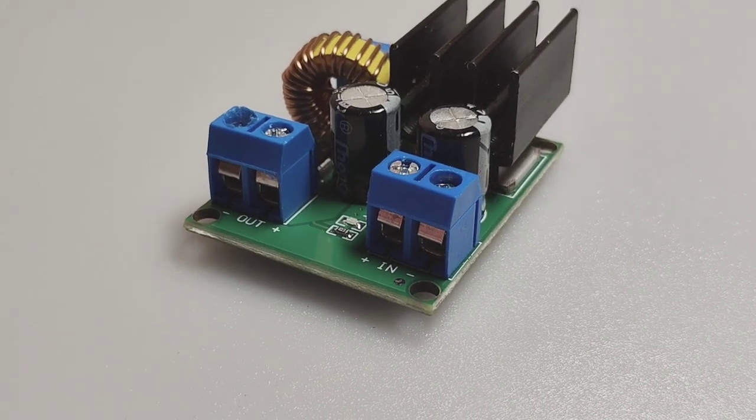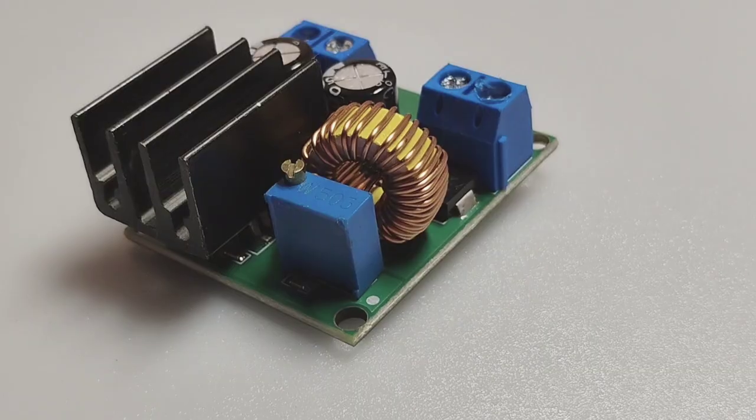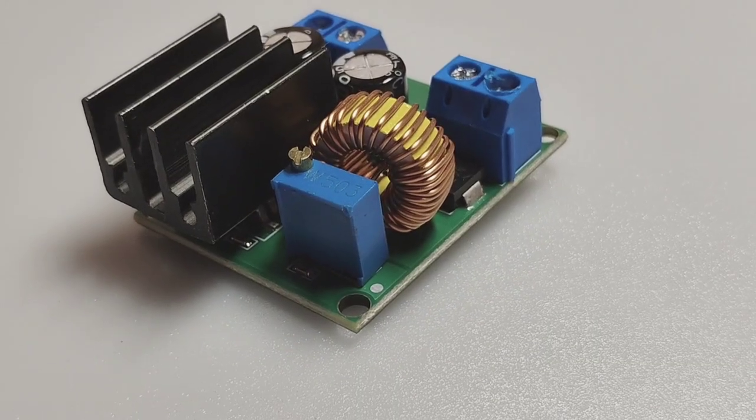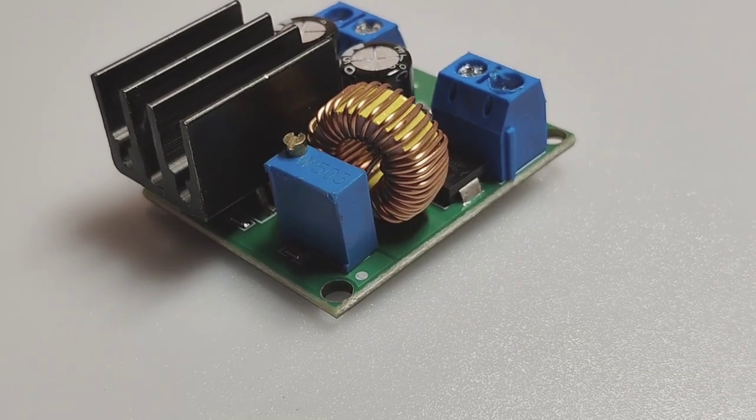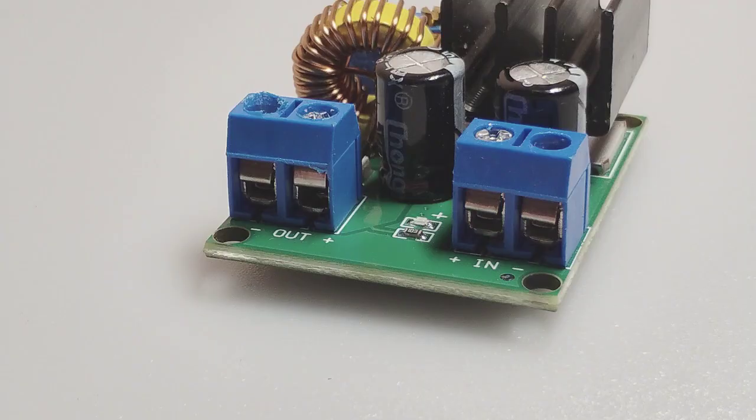Today I got this boost converter, which I got hands on recently. It's a very unique one which nobody has seen a lot. This boost converter has an input range of 3 volts to 35 volts and an output of 4 volts to 40 volts.